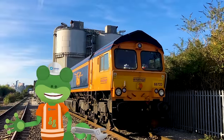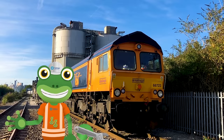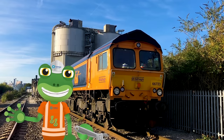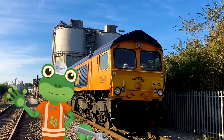I've loved learning all about the important job that freight trains do. Thanks very much to all of the team at Tarmac for letting us tag along. For now, it's Cheerio from Gekko. Bye!